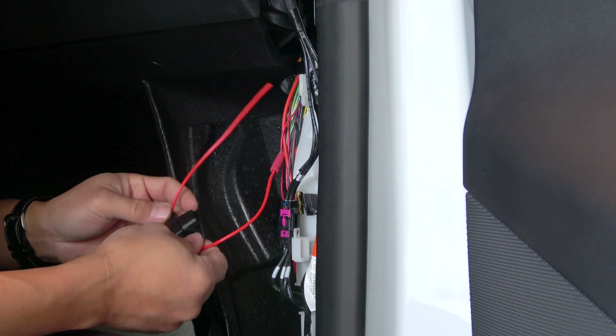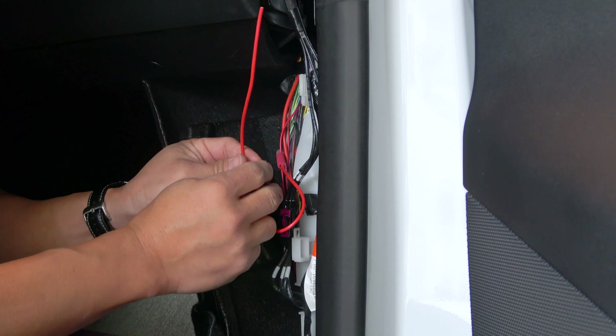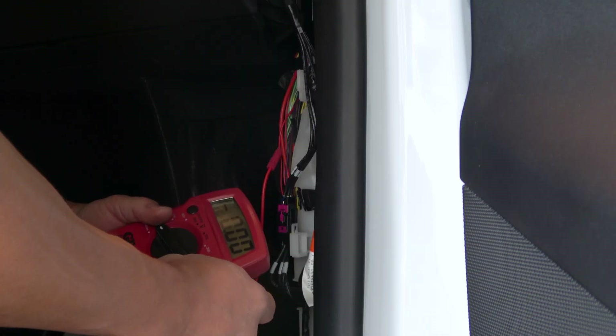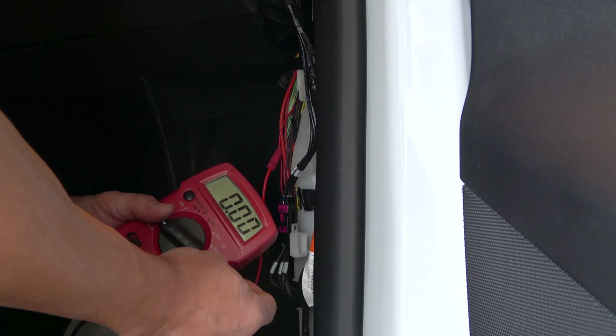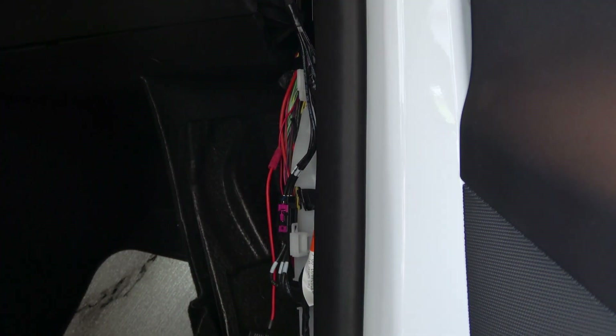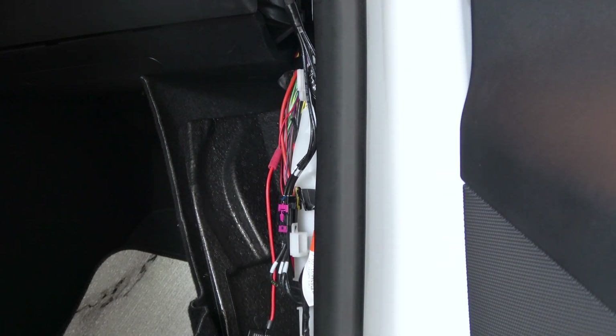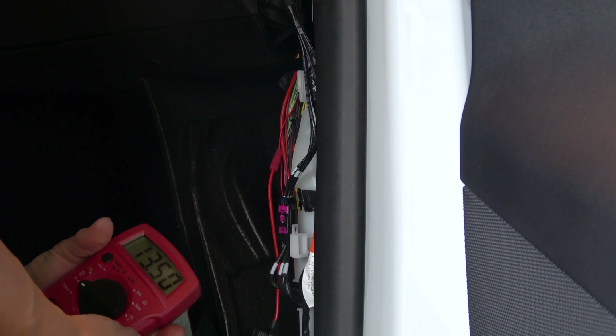When tapping power, I always attach a fuse, just in case I add more accessories in the future. With no one in the driver's seat, the VC right powers down — there's no power. After stepping on the brake though, we had 15 volts.